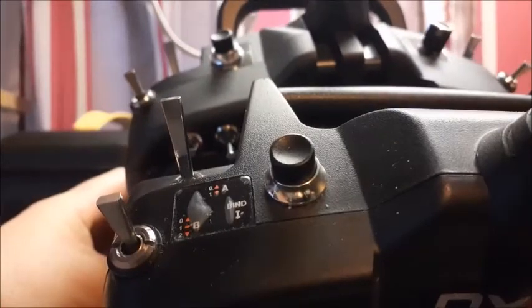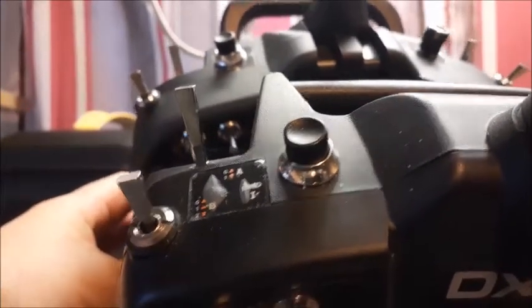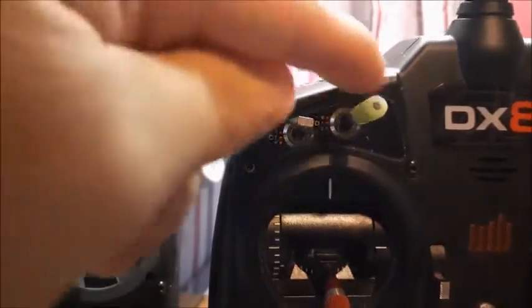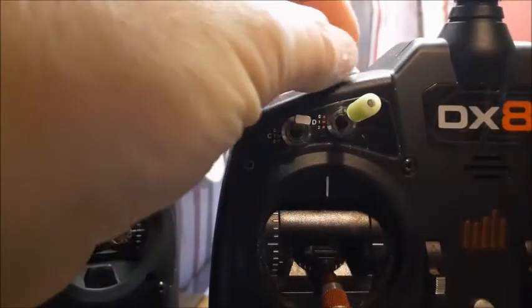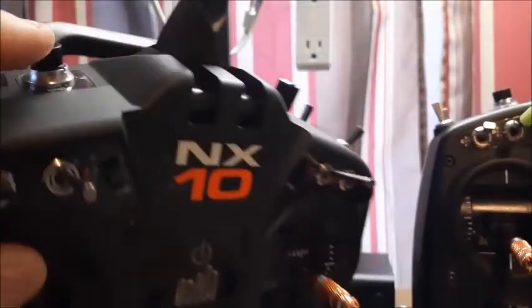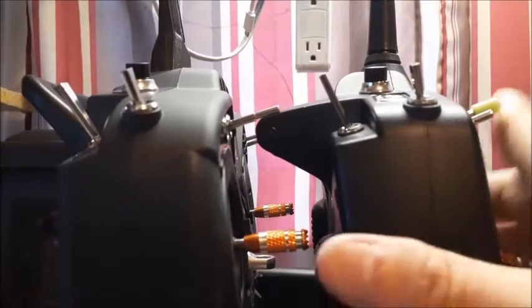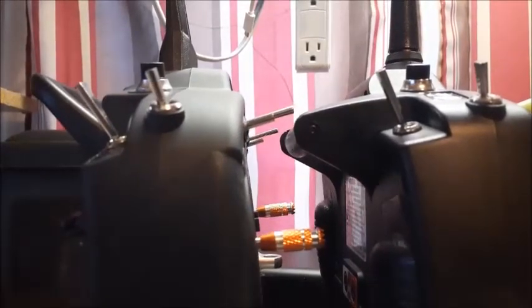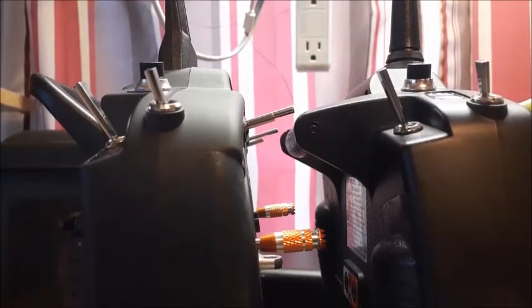As you can tell they've moved the bind button back further. I measured it — on the eight it was like 10 millimeters from the front, and this one's like 30 millimeters. That's definitely a difference. That's pretty much my only complaint because I do use my bind button for rescue and stuff on helicopters, though not on airplanes.